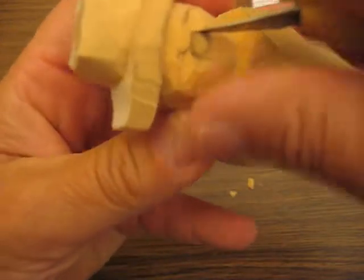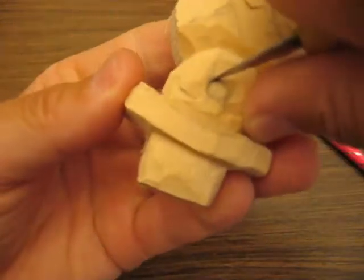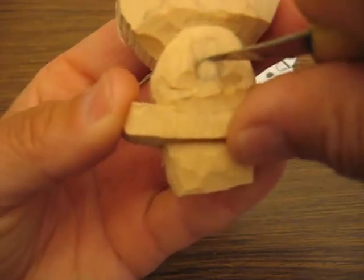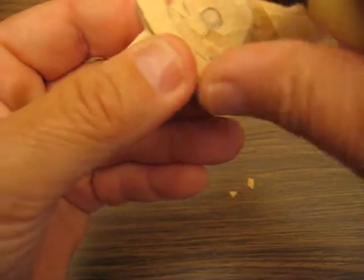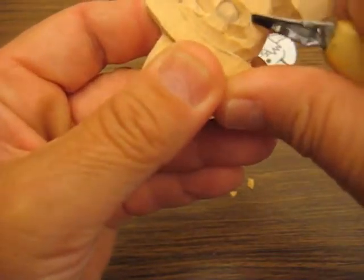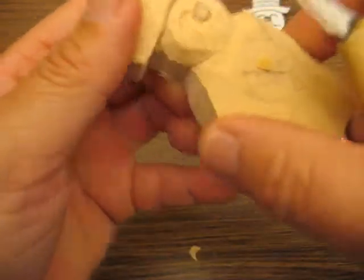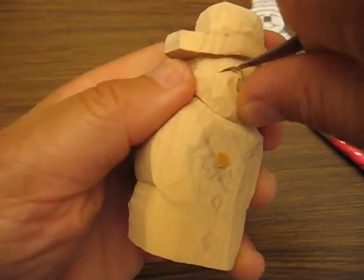And then we're going to go back and we're just going to scoop that out. And then we're going to round this off down here at the bottom of the nose. We're going to undercut that as well. Let's go back up here and make another stop cut. Get that turn.